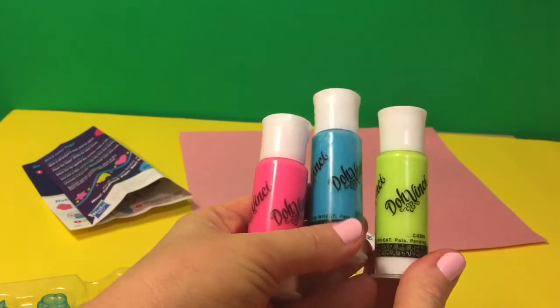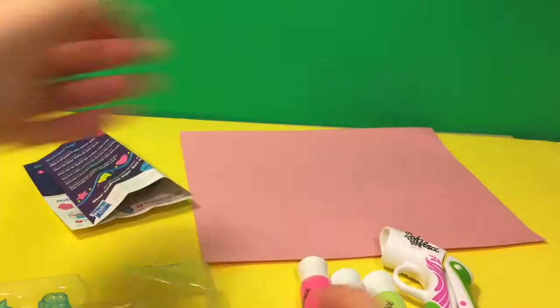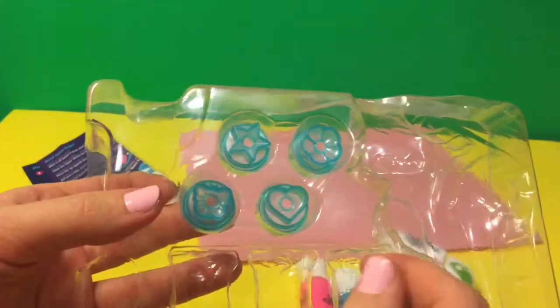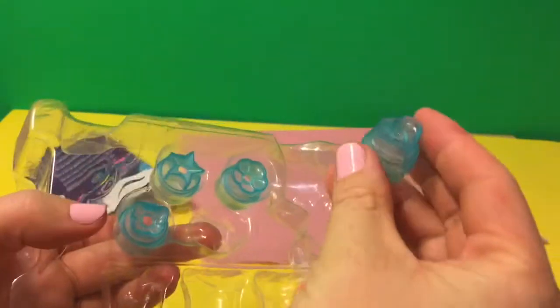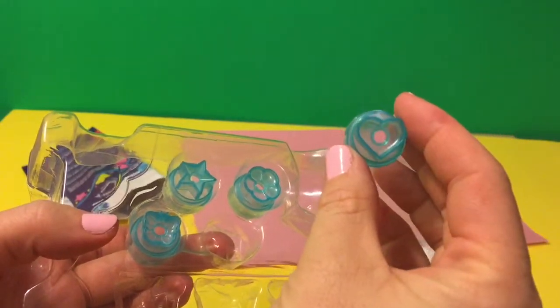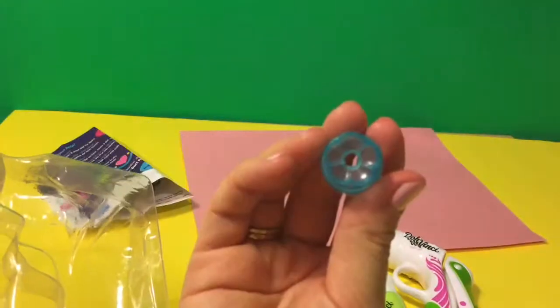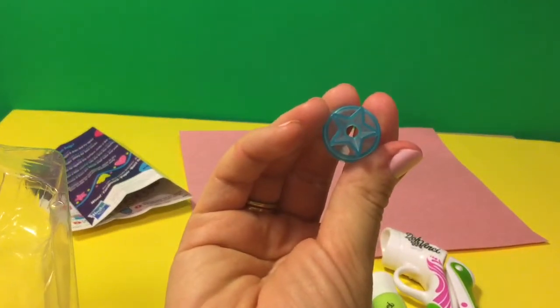Deco pop bottles with Play-Doh. And these ones are the design tips. We have a heart, a butterfly, a flower, and a star.